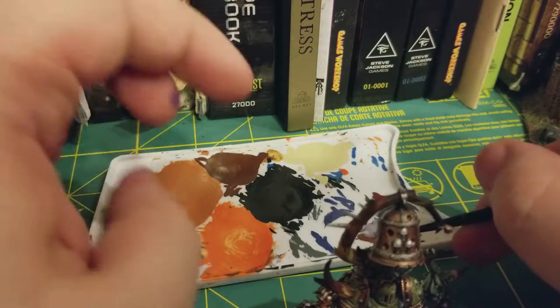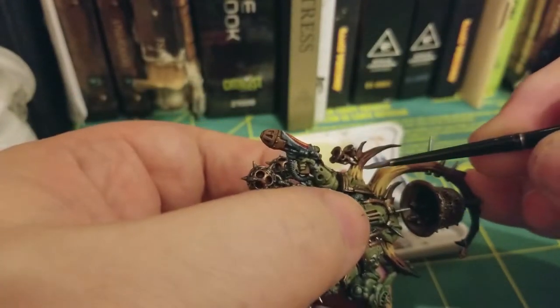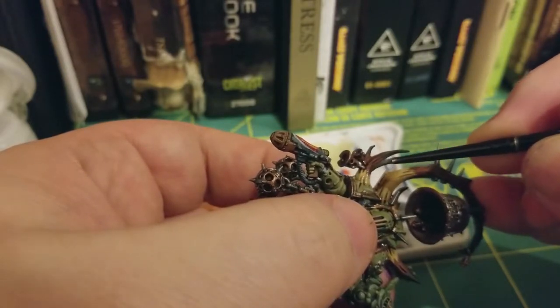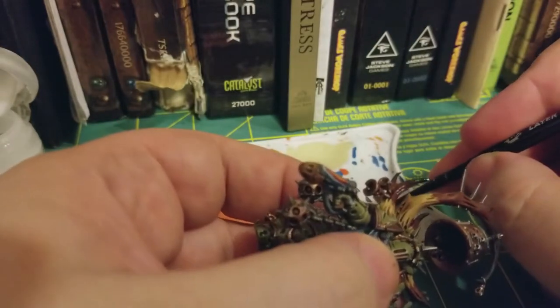Once again, I'm going to use my palette to control how much is on my brush, so that way I'm not overloading the model and I'm not getting the gloss varnish over areas I don't want it. And I'm just going to do a nice consistent coat of it to give it a nice glossy feel.